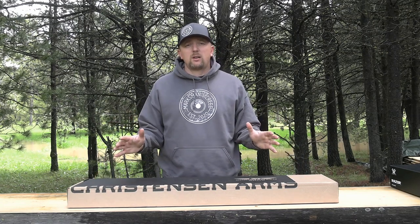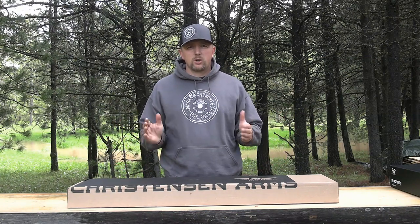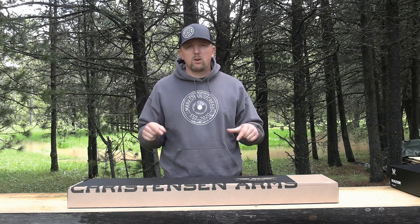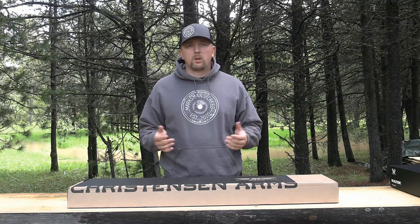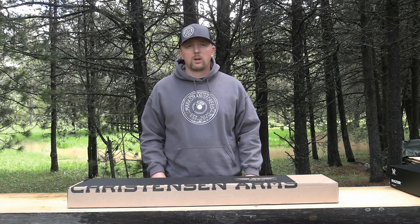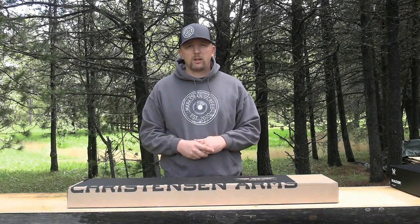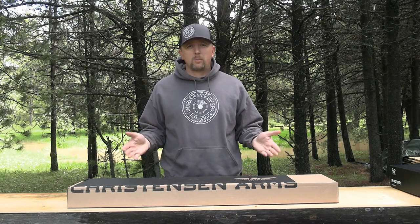Those of you that haven't seen any of our videos, we've been mostly using Savage rifles. I wanted to give Christiansen Arms a try. I've heard very mixed reviews on Christiansen rifles — many people having issues, but also a lot of people that love them. I purchased one with my own money, so we are not sponsored and don't have any current rifle sponsorships. This should be an unbiased review.